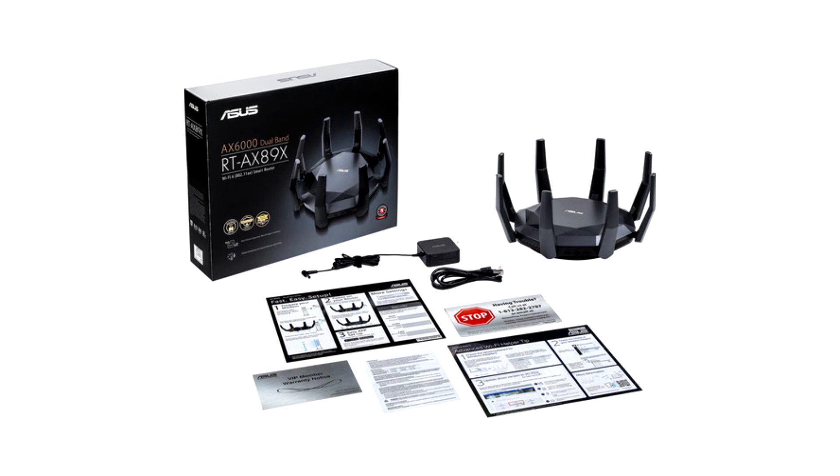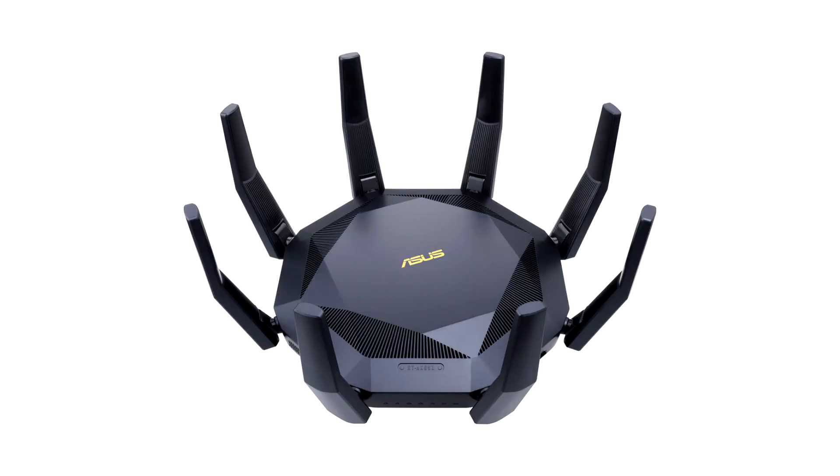Also on offer are two USB 3.1 Type-A ports that can take in USB cellular internet dongles and USB mass storage devices, such as flash drives, external storage devices, etc.